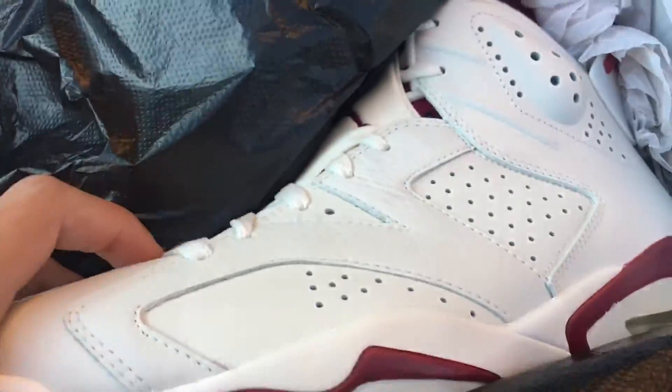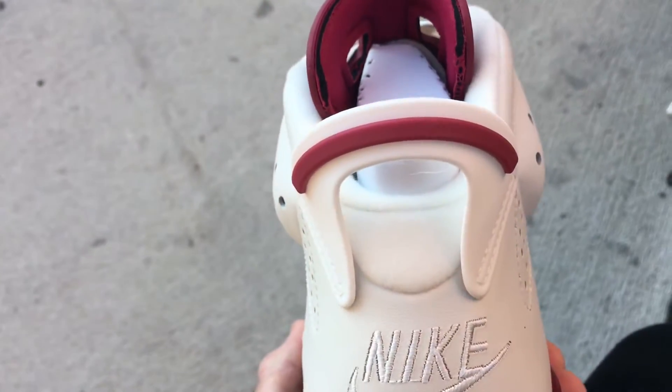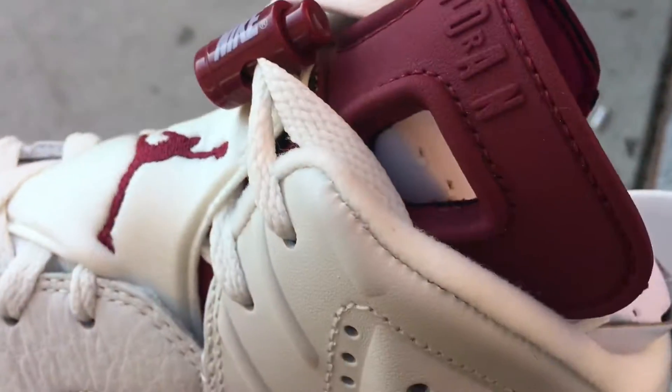I'm just gonna show you what they look like and do a quick review. I'm gonna start making videos more often again. Taking them out of the box — you have the Nike Air here on the back, hints of maroon on the pull tab, and Nike right there on the lace lock.